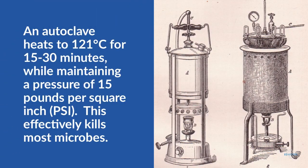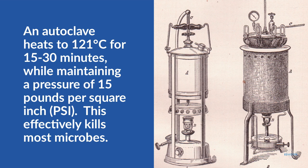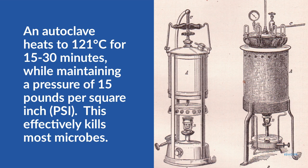In many cases, researchers use heat, steam, and pressure to kill any microbes present in media or on equipment. This is accomplished using an autoclave, which is a large, pressurized metal vessel.